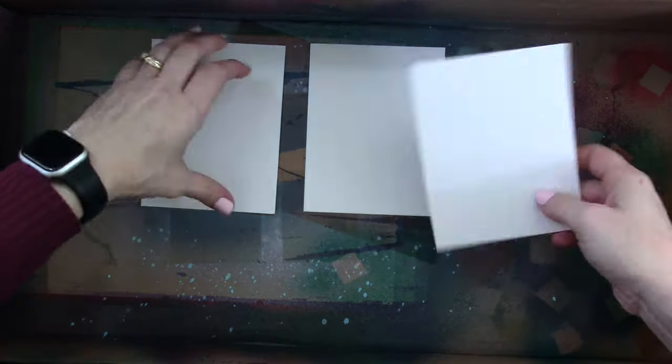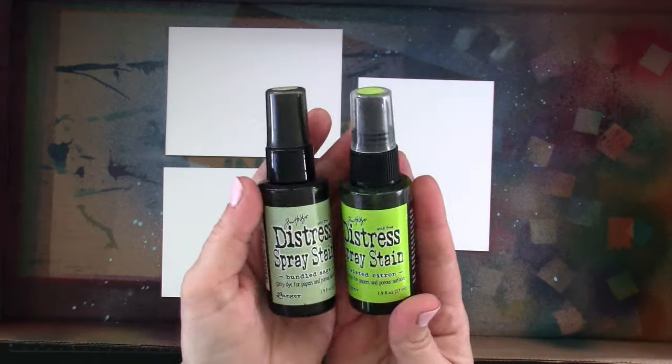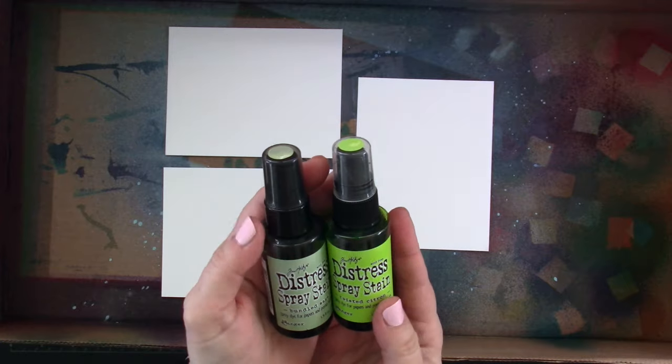I've cut one of those panels down into four total, but I'm only going to be using three — A2 size card fronts, so those measure four and a quarter by five and a half inches. We're going to be bringing in some Distress Spray Stains. Those are the Bundled Sage and the Twisted Citron, and I figured I would make my backgrounds first, and then I would press onto them.